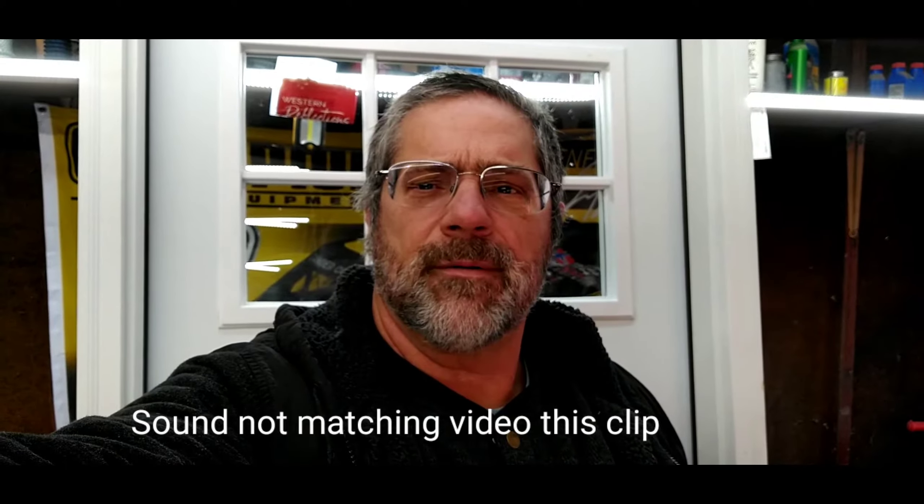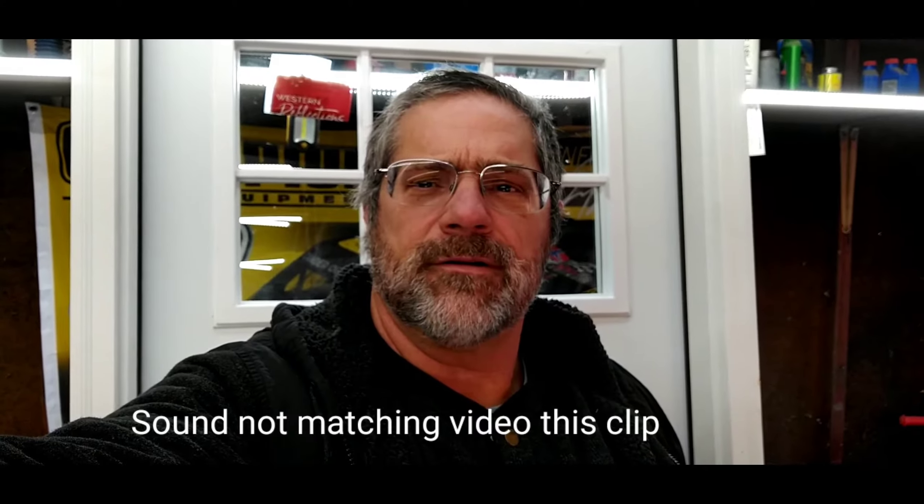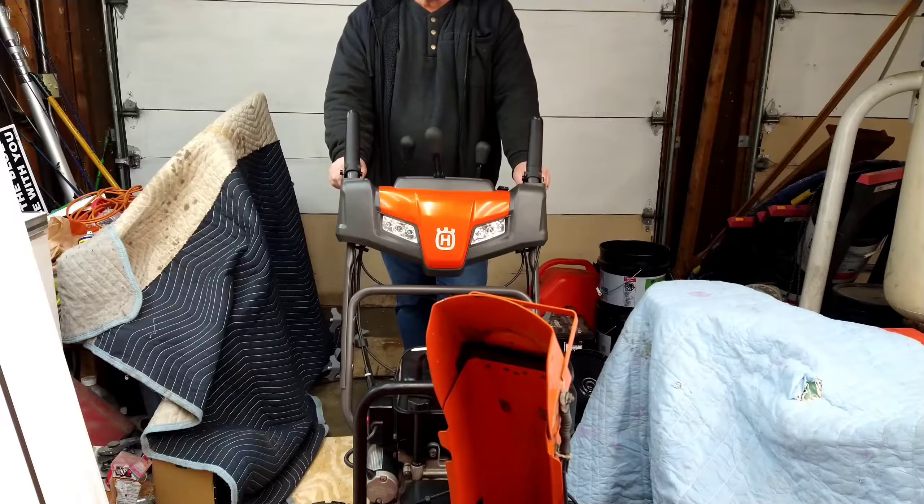Hey everyone, welcome back. I'll make a quick video and show you — I got a Husqvarna ST224 snowblower, the drive quit working. It's actually a pretty simple fix, let me go show you what we're dealing with.